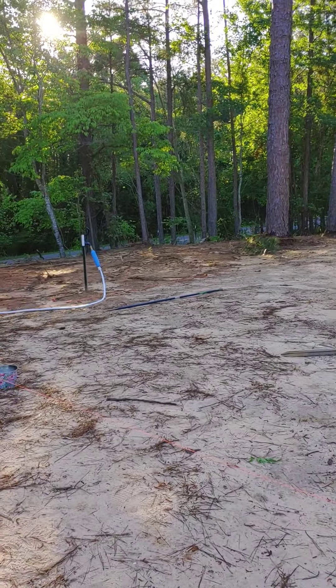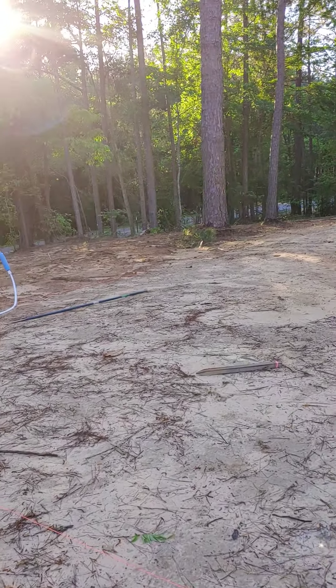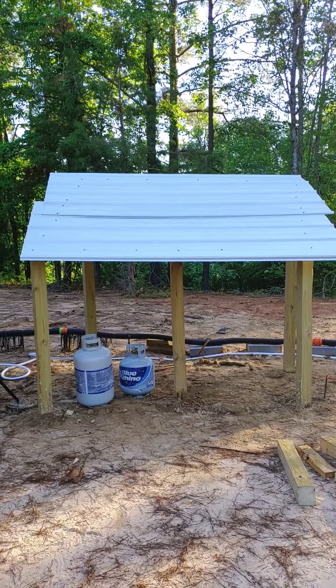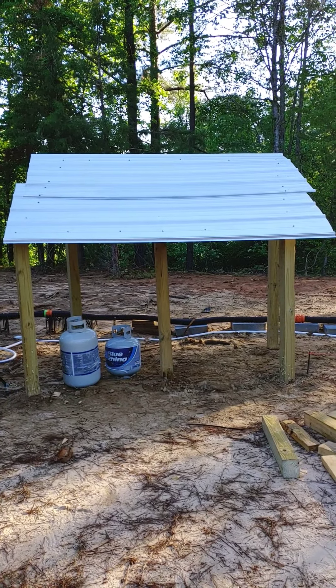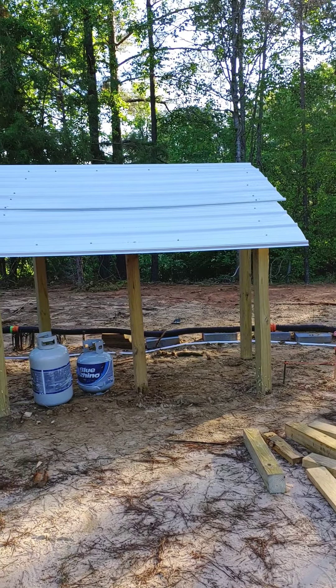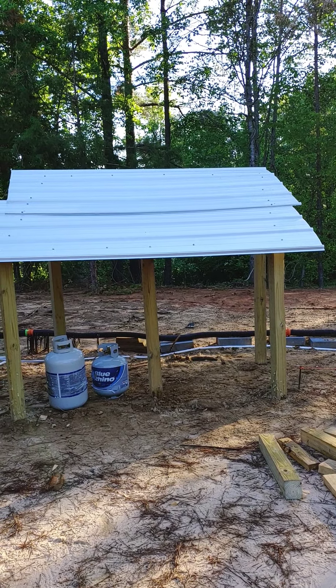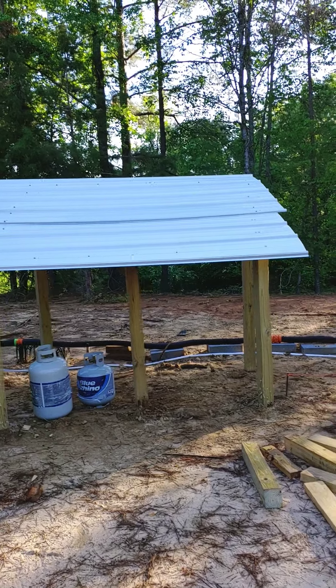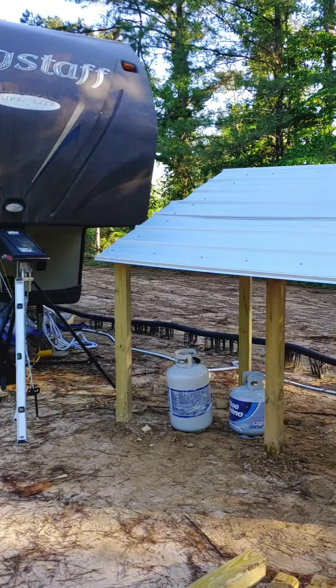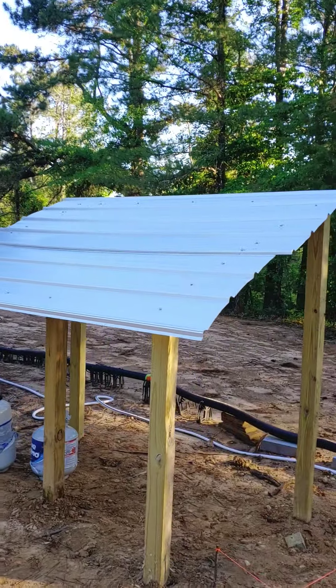So what we did yesterday: pulled out the 4x4s, put them down, got ready to put the solar panels up. Did the roof at about 20 degrees — it seems like they work better at 20 degrees.